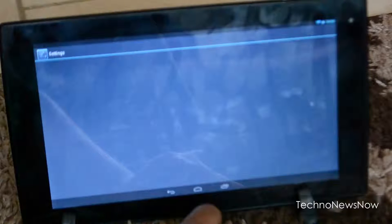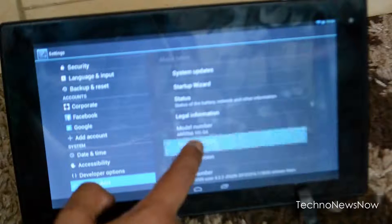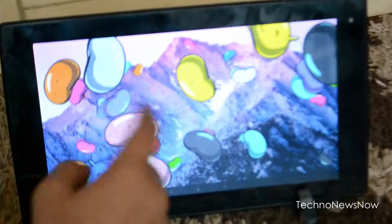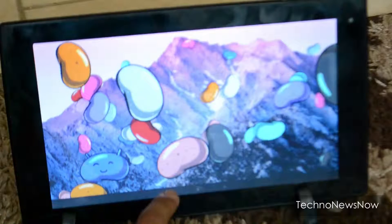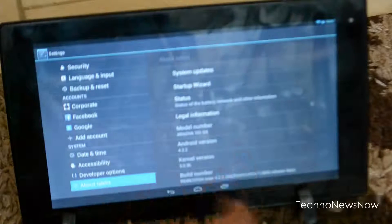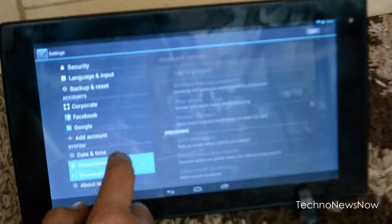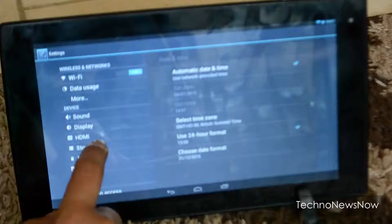I'm actually impressed it got a score of 14,000 given it's a dual core processor — I thought it would score around 10,000. Unfortunately it's still running Android Jellybean, and Arnova has decided to provide no system updates for this device. It says 'your product is up to date,' which is a big letdown — it would be nice to run Lollipop or at least KitKat.